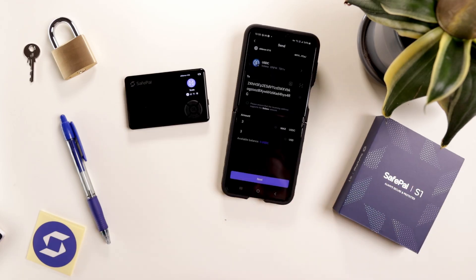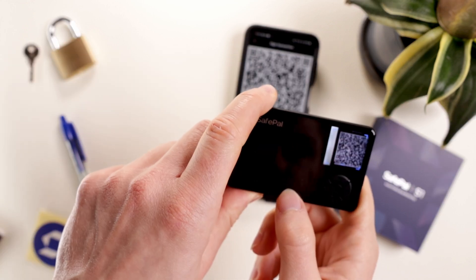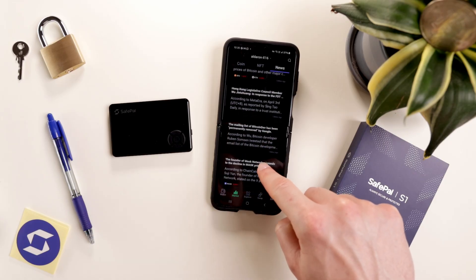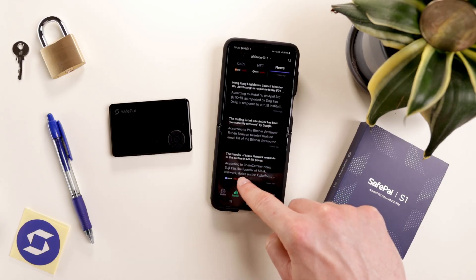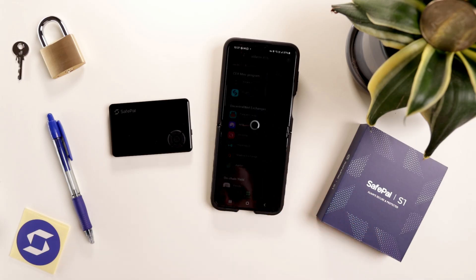Sending your crypto is super simple too — just scan the QR code, enter the amount, select the network fee, then confirm on both devices. This companion app is the first I've seen to include news stories, a cool extra feature. It also supports DeFi applications and third-party apps, similar to other wallets.